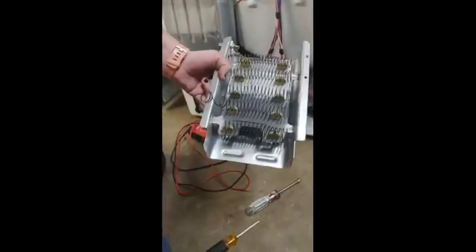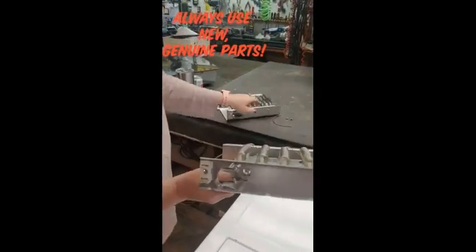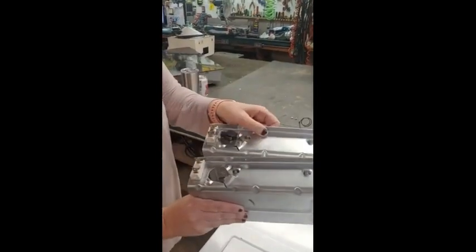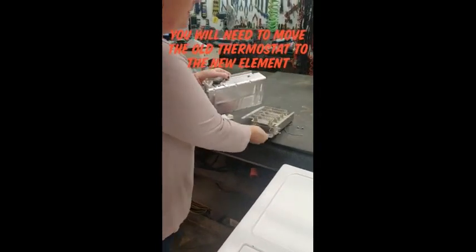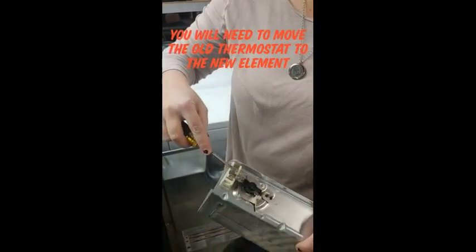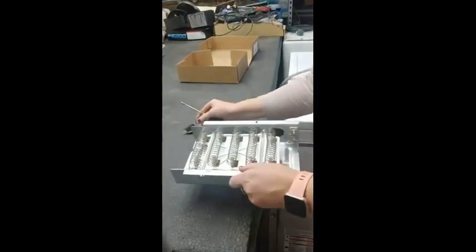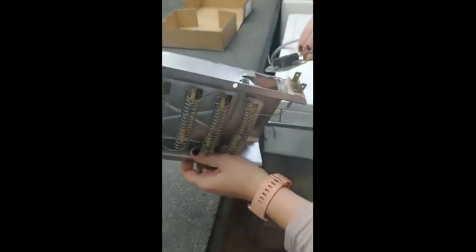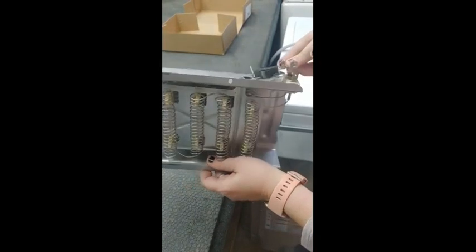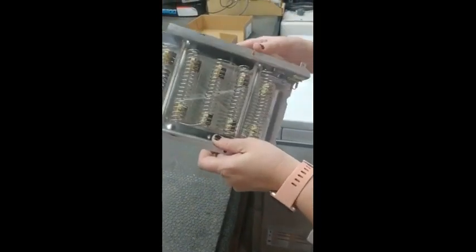So, here's our culprit. The new element does not come with that thermostat on it, so we need to remove the thermostat from the old element and put it on the new element. We're just going to take our flathead screwdriver and gently pry underneath that terminal, and that will pop it right off. Then we can just put it right on the new element. There's a little tab right there that goes in the hole, and then that terminal just pushes down right onto that, and this is ready to install.